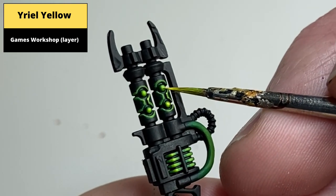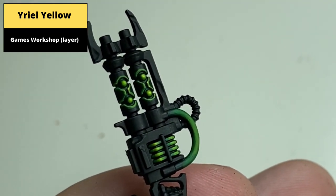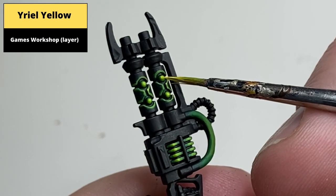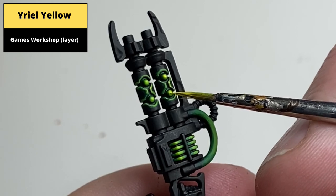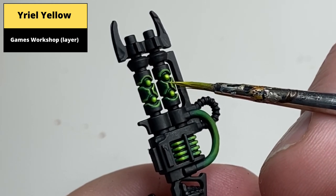Note that in this example, I didn't take the cabling on the front of the gun past the Moot Green glazing layer. Some people use this as also a glow effect, but I find the subtle green on the cabling makes the effect on the power coil and the rifle barrel pop even more. But if you'd like, you could use these steps to continue to highlight the cable as well.